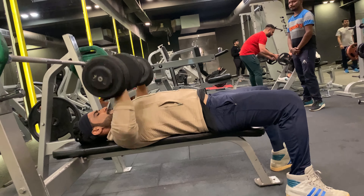The last exercise of the second set is decline dumbbell press — 15 reps with 25 kg weight. This angle places your upper body on a downward slope, which activates the lower pectoral muscle as you push the weight away from your body.